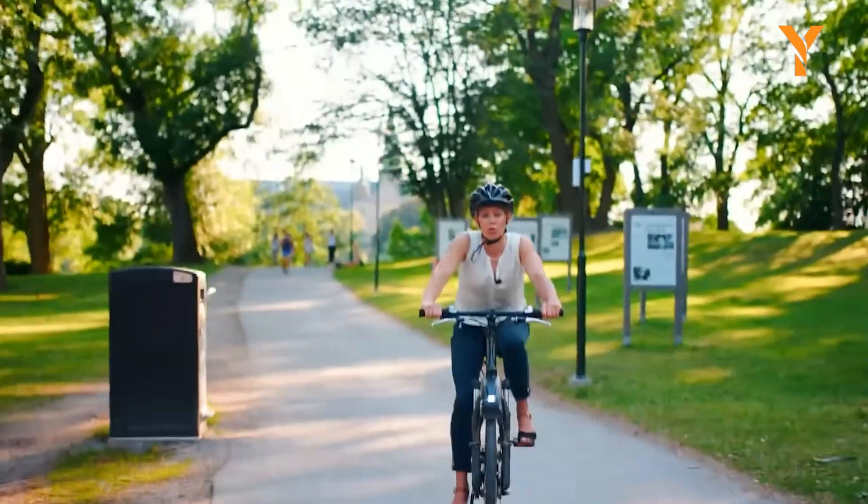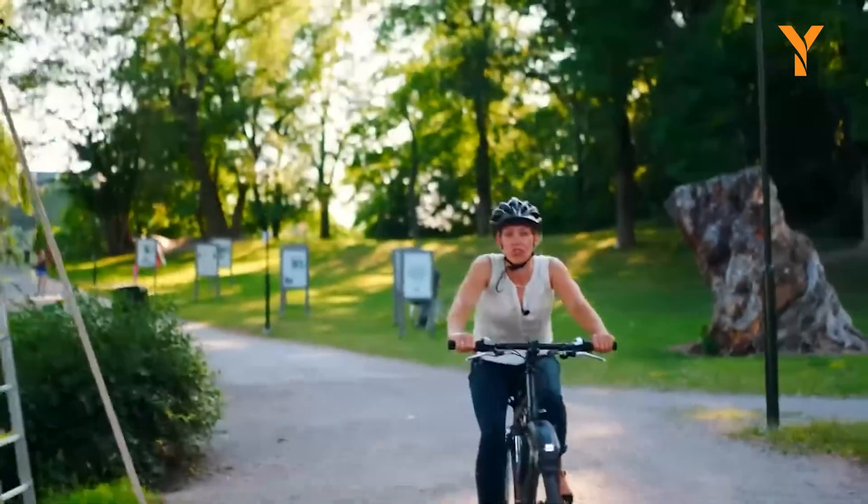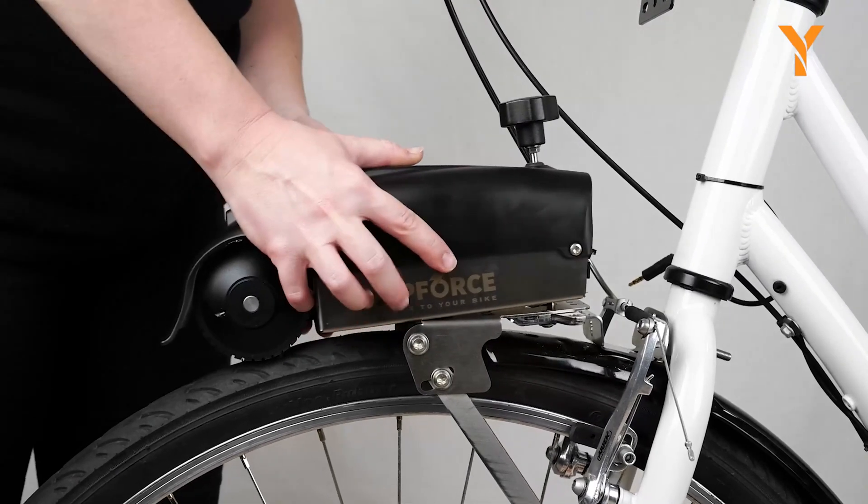Prepare to explore farther, conquer challenging terrains, and embark on exciting electric bicycle adventures with Zip Force One.